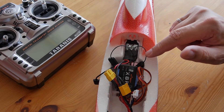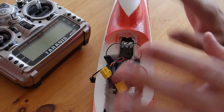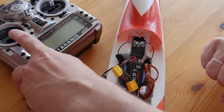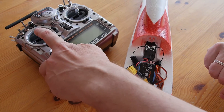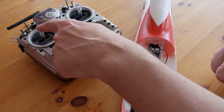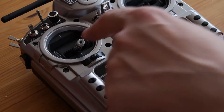So if you connect everything and try it, your speed regulator will work from the center position of the throttle stick — not from the down position, but from the center position. I will show you.